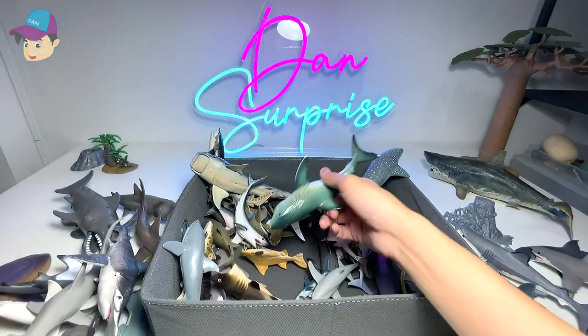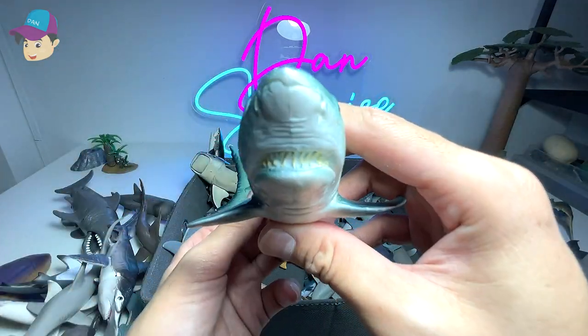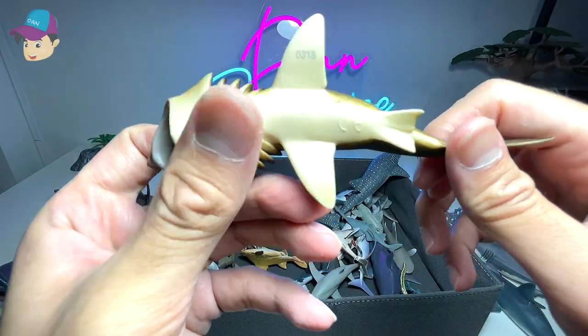Not too sure where this one is from, but this is also a great white — looks kind of intimidating, I must say. Then a basking shark from Safari LTD — it's a 2007 figure.